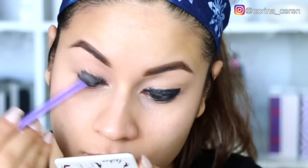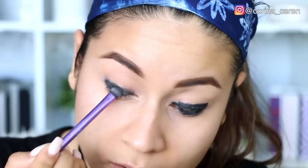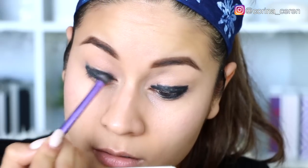Luego voy a comenzar a difuminar este color negro y voy a estar utilizando esta brochita de Real Techniques, que es bastante pequeñita; esto me va a ayudar a difuminar ese lápiz negro. Posteriormente voy a estar utilizando una sombra de Makeup Geek, que es un color bastante negro, y la vamos a ir aplicando de poquito en poquito.